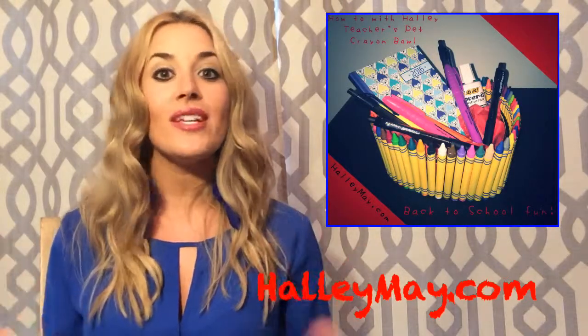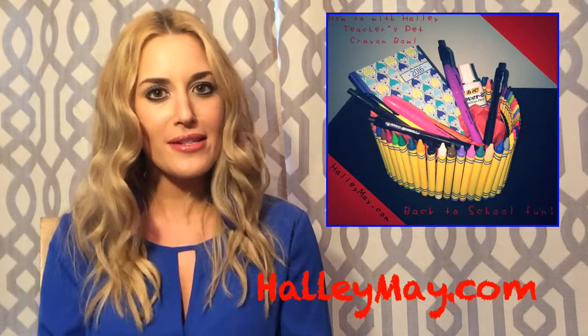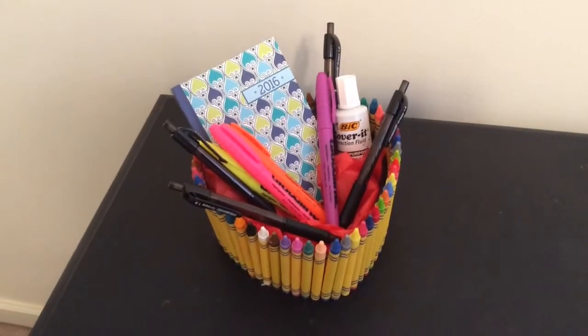Well, it's hard to believe school is almost back in session. Sorry, kids — I know your parents might be a little more excited than you are about that. Today, I'm going to show you how to make the perfect gift for your new teacher this year.